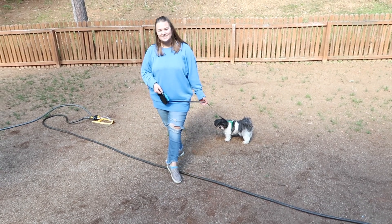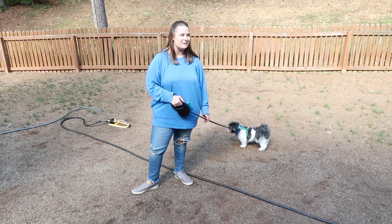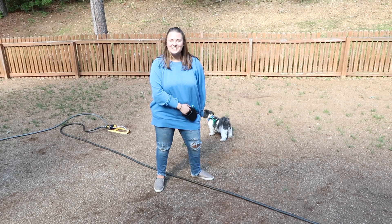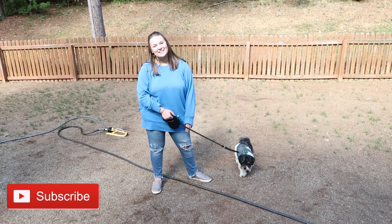We hope you all enjoyed today's video! It was really cool to get these leashes sent to us and I know they'll definitely be put to good use because Charlie definitely enjoys going on walks. If you enjoyed, give it a big thumbs up, leave me a comment down below, don't forget to subscribe, and I'll see you guys next time!